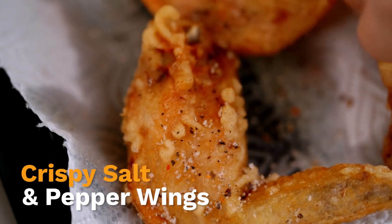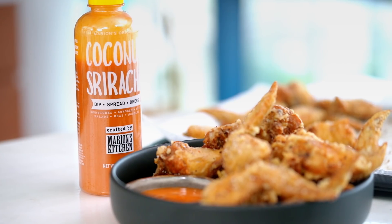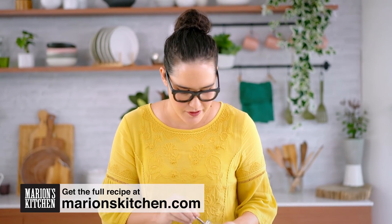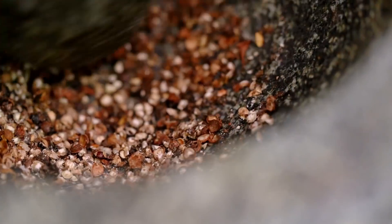I'm going to show you the secret to getting that super crispy crunch. First up, we're going to do the pepper part — and I'm going all out and using three peppercorns. You could totally just choose one like normal black pepper. But I'm going with some black pepper, some white pepper, and then for some really cool tangy spiciness, some Sichuan peppercorns too. Because the pepper is such an integral part of the flavor for this dish, grinding the peppercorns fresh makes a huge difference — you get a really beautiful, fresh flavor and smell.